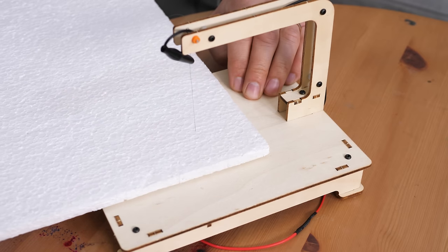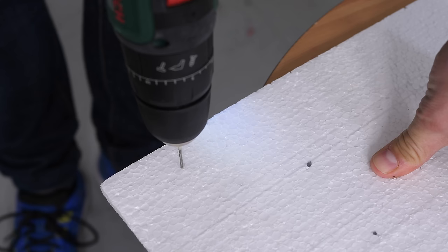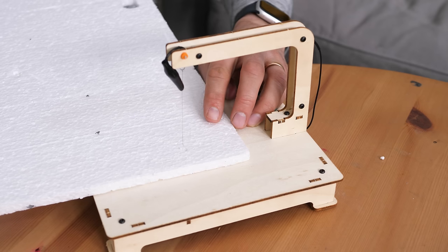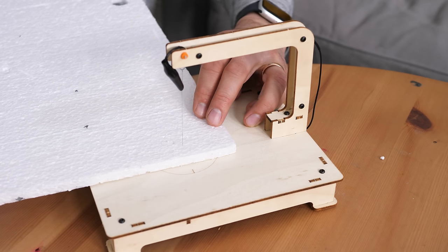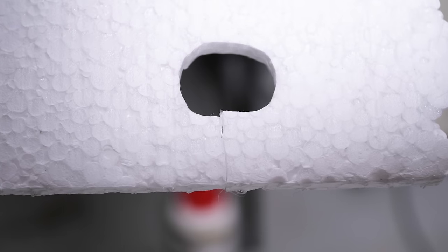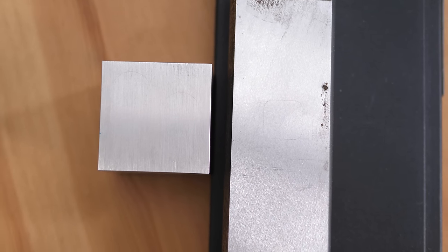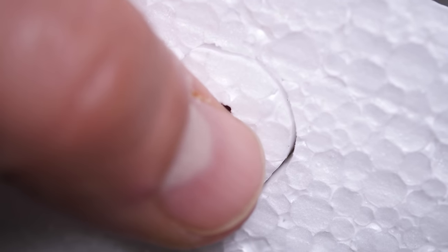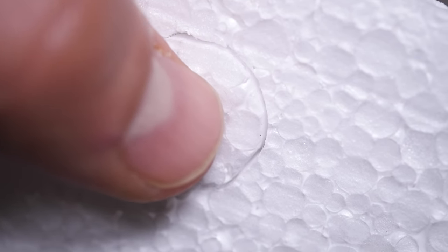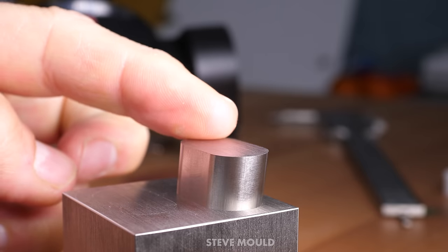Another good analogy is cutting styrofoam with a hot wire — the wire melts the styrofoam. It's quite therapeutic, actually. There's a problem, though. You either need to have a cut in this part, or a cut and a drill hole in this part. But neither of these seem to have those cuts. Also, look how much wriggle room there is there — that's at least half a millimeter — whereas here there appears to be no apparent clearance. How thin is this wire?